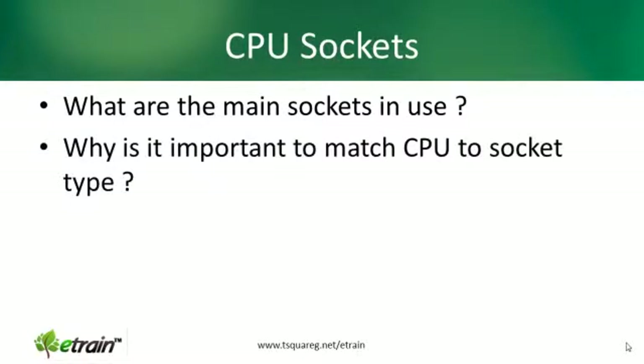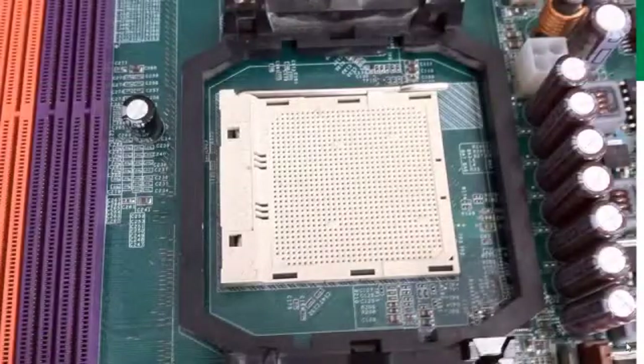Anyone who's ever gone out to build a PC from scratch will know that matching your CPU to your socket type on your motherboard is very important. Everyone knows where to find the socket on a motherboard, and there are many different designs, but there are a couple of form factors that are somewhat standard.